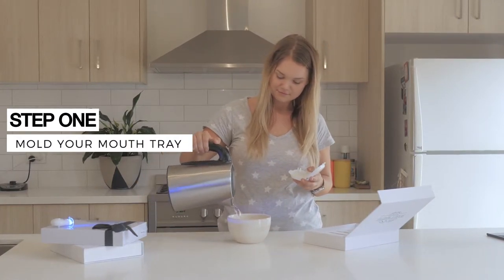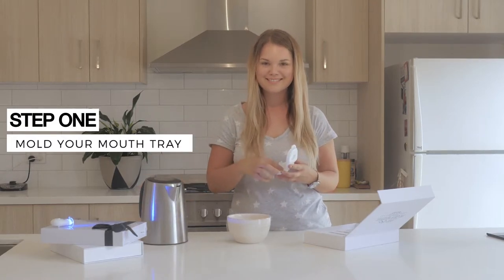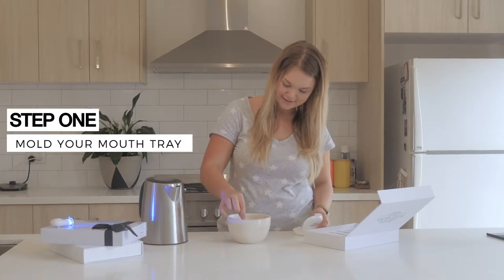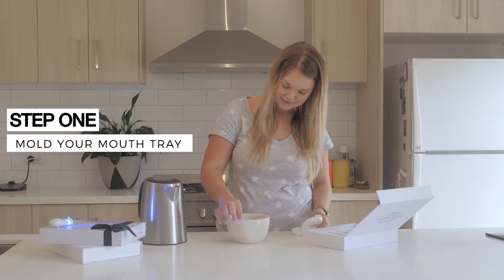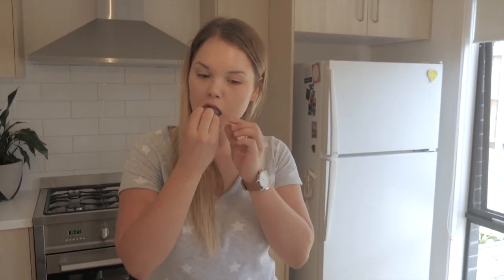Grabbing one mouth tray at a time by its tab, insert them one at a time into the hot water, submerging the mouth tray just under the surface. Hold it here for just three to five seconds while the mouth tray softens. Carefully put one mouth tray in your mouth at a time and suck out all the air.